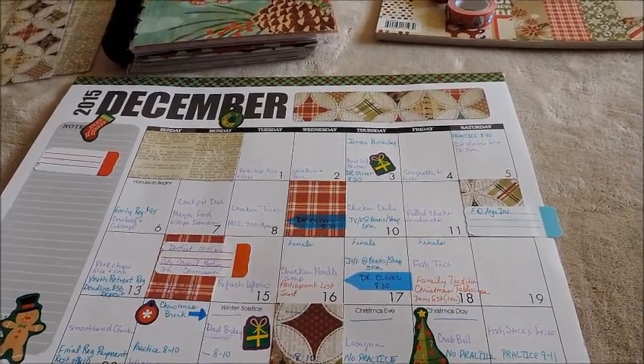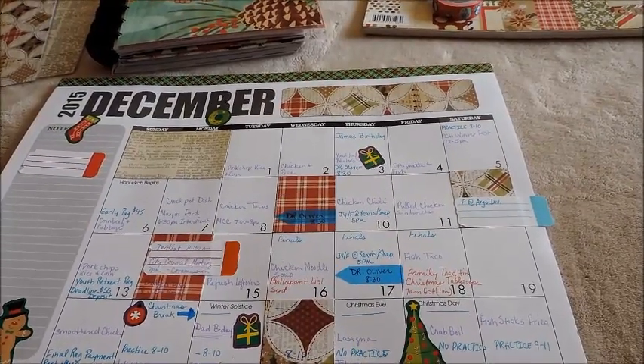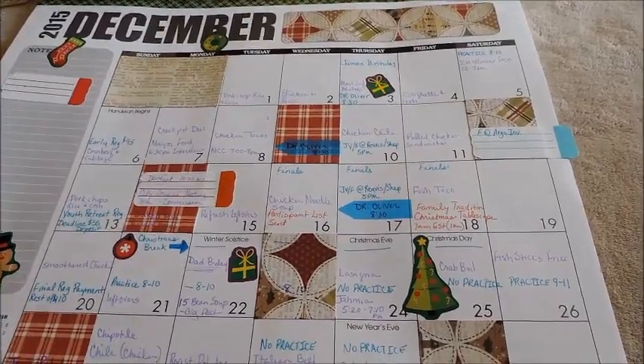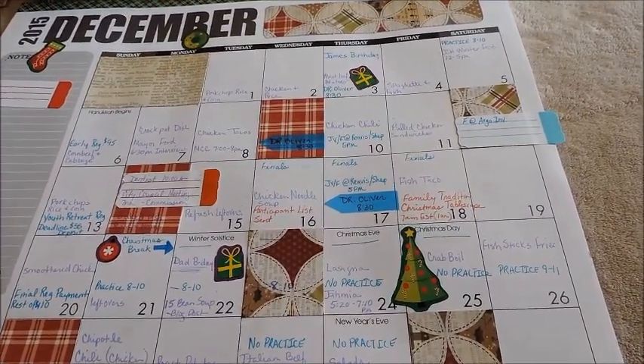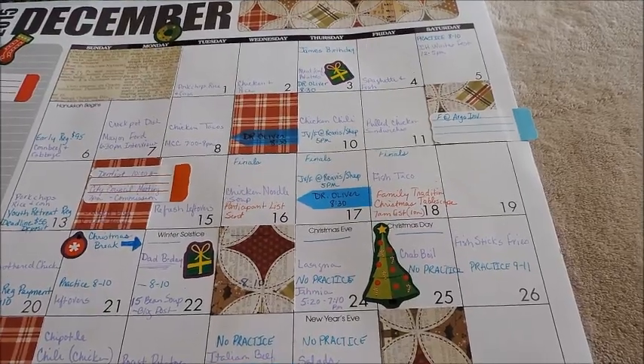Hey everybody. I came to share with you what I just finished doing. I finished setting up my December Command Center calendar. Pretty simple this month. I didn't get a chance to make any stickers to coincide with it, so this is what I have.